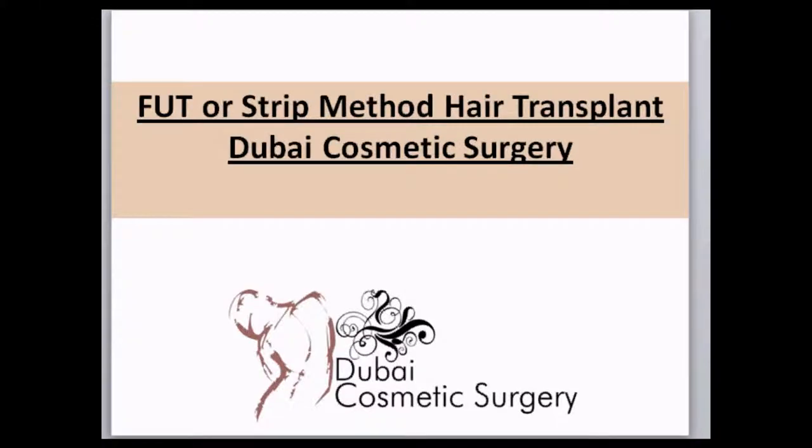Welcome to Dubai Cosmetic Surgery. In this video we will discuss the strip method, or FUT method, of hair transplantation.